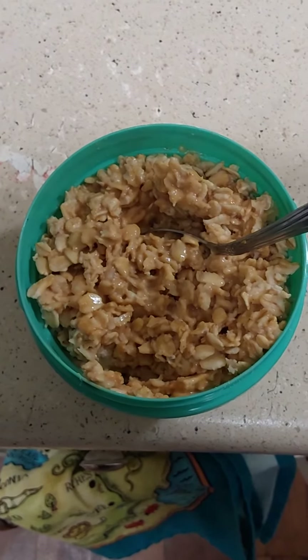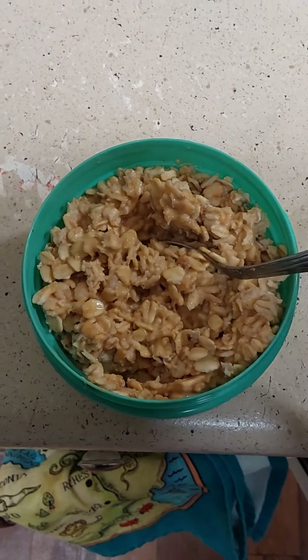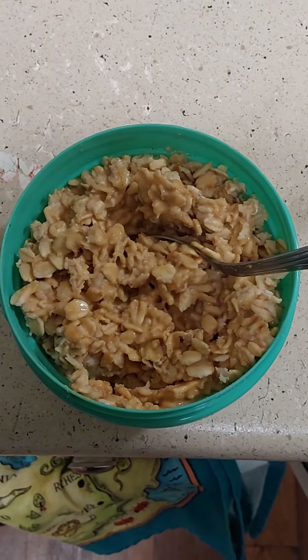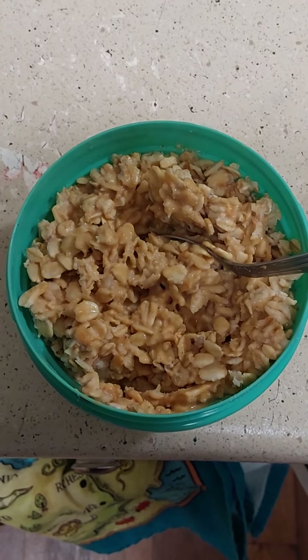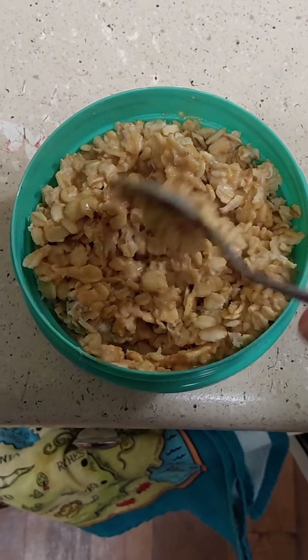So what I've been liking to do is I'll put a cup of oatmeal in here and about a scoop of this peanut powder and cook it for a minute in the microwave. Depending on how your microwave is, it might be more, it might be less. It's a really simple way to do things.